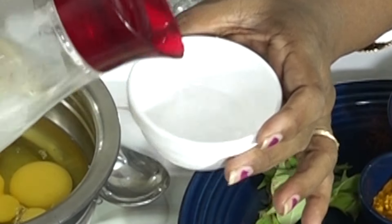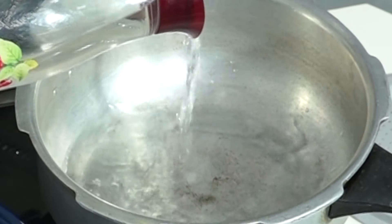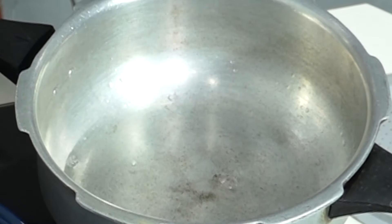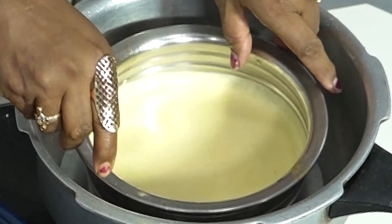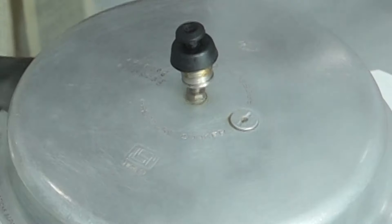If you want to make it simple, we will add 1 tablespoon of water, 1 tablespoon of salt, and 1 teaspoon of salt. Then mix it in the water. We will mix it in a little bit — about half teaspoon of salt. Then we will put it in a cooker and stir it in.